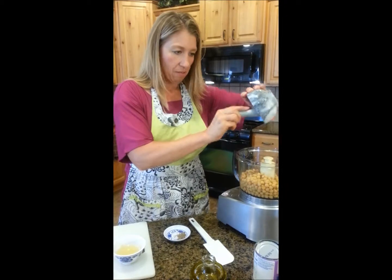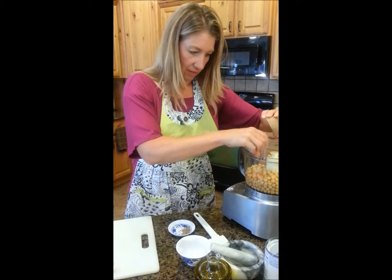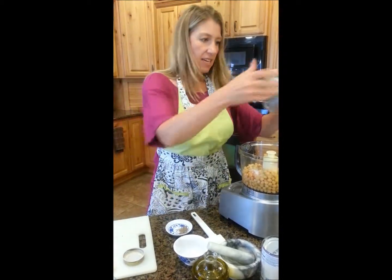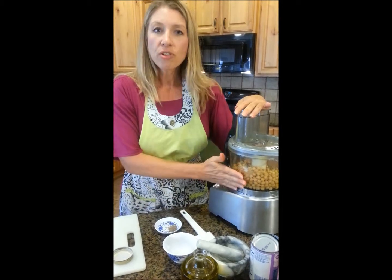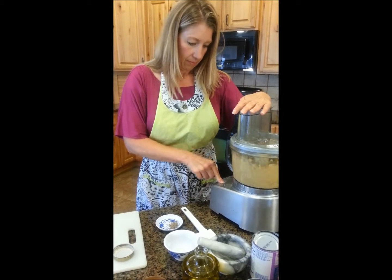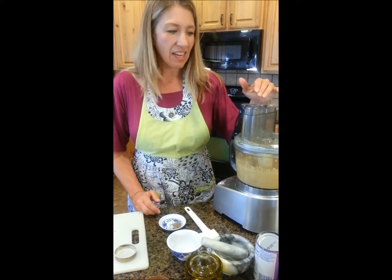In goes my cumin, in goes my lemon juice, a little cayenne pepper, and just a bit of salt. Beans need a surprising amount of salt — I don't know why, but they do. Now, we haven't added our olive oil yet. The smoother we can puree this mixture with the beans right now, the smoother the mouth feel of the finished hummus will be. Let's close it and combine. You can also do this in a blender if you don't have a processor. Let this blend for about a minute, then we'll return to it, add our olive oil, and check for seasoning.